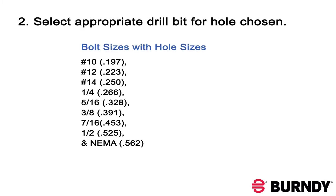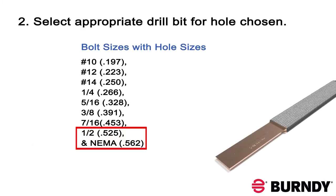Then select the appropriate drill bit to use. In this example, we want to use half-inch hardware, so our drill bit will be 0.525. If you wanted NEMO holes, you would use 0.562.